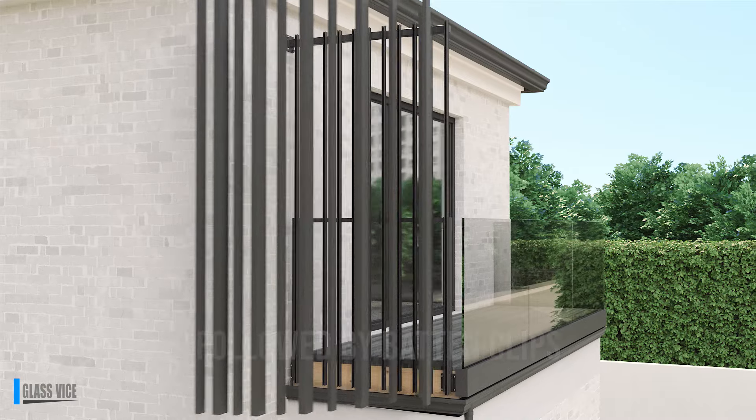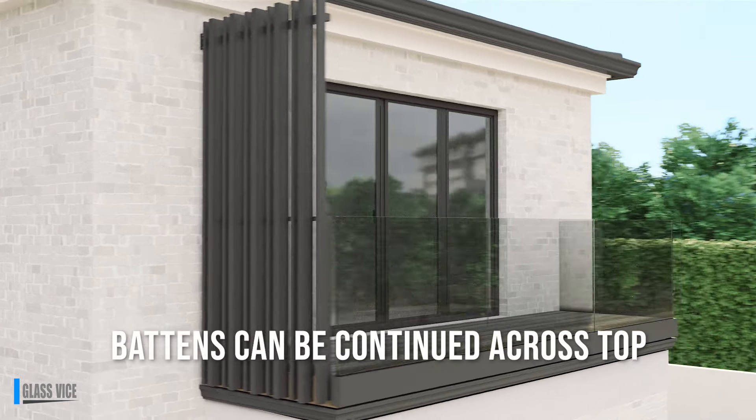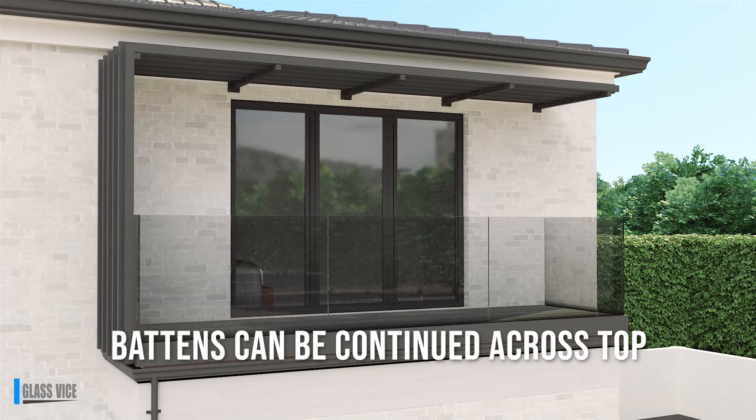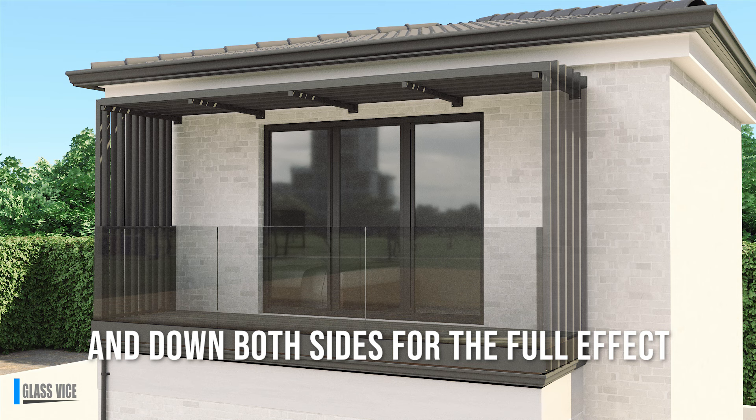With a range of sizes available, the Glass Vice Fixed Vertical Batten Screen System gives you the ability to create a textured bespoke design. Continue the system above the joinery for a pergola ceiling, or utilise the system for window shrouds or sliding screens.